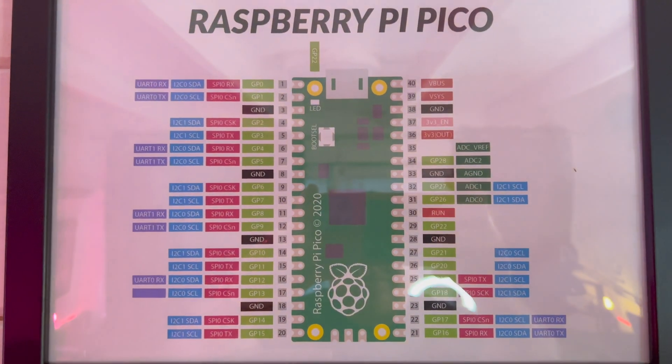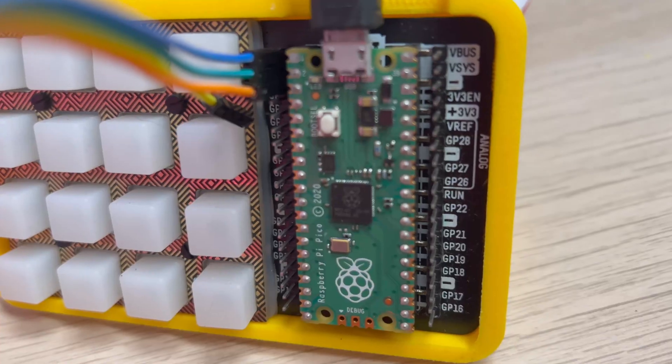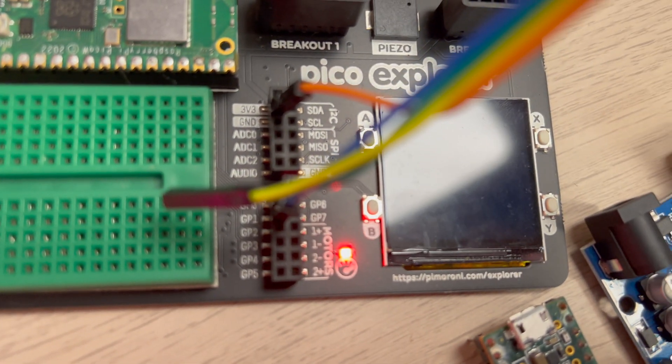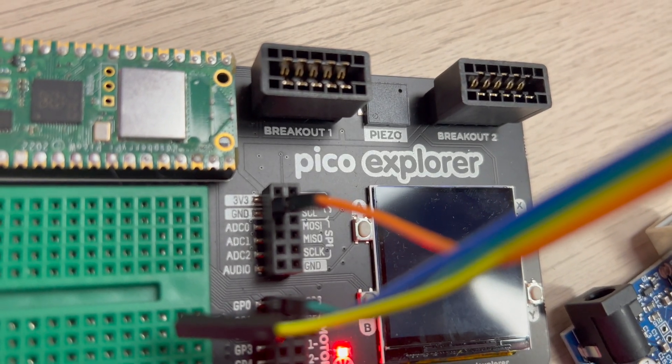To wire this up, we need to connect GPIO 0, which is the RX pin on the first Pico, to GPIO 1, which is the TX pin on the second Pico. We also need to make sure the ground on both Picos are connected together so we don't get any spurious data.